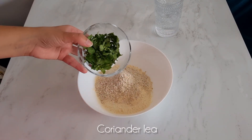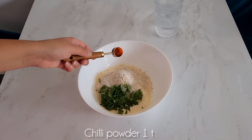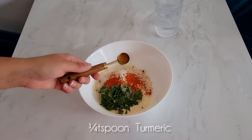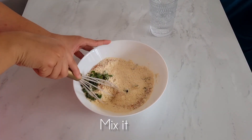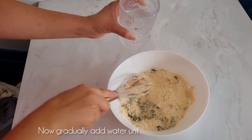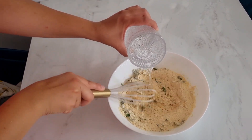I added 1 cup of besan, 1 packet of oats, salt, turmeric, red chili powder, coriander, and leaves. I added water until it became a good consistency — it will be very thick but liquid.